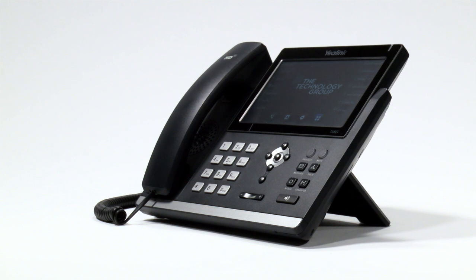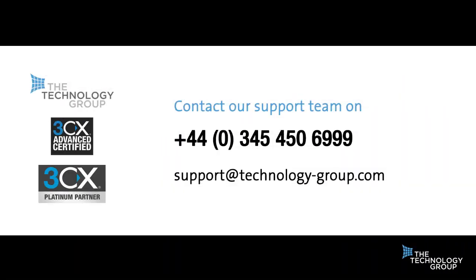Thank you for watching. To revisit any sections, please click on the links on screen. If you still have any questions, please don't hesitate to contact our support using the details on screen now.